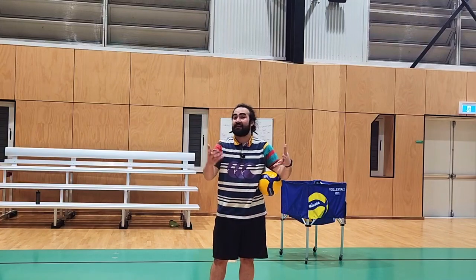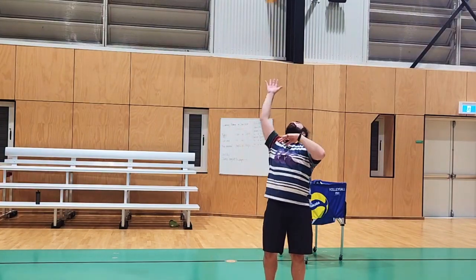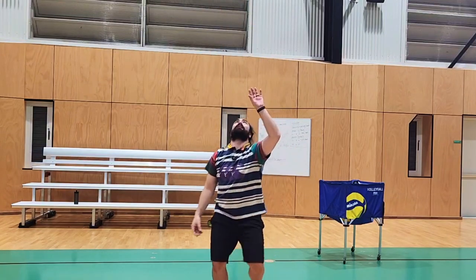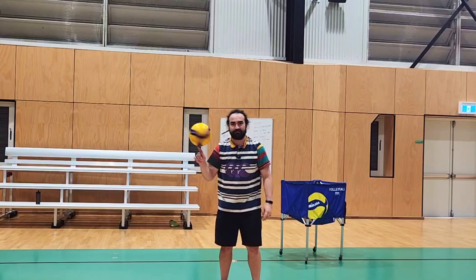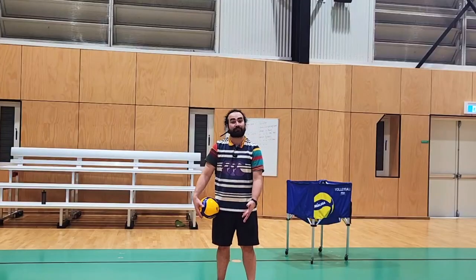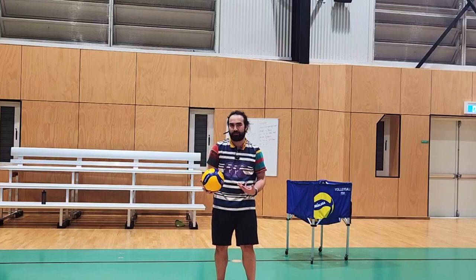Here are other variations if you get bored of those ones: spikes above your head, one hand sets, spin the ball on your finger — I heard if you can do this, you're pretty good at basketball, apparently. Last one: use all manner of body parts just to have an idea of how the ball moves off your body.